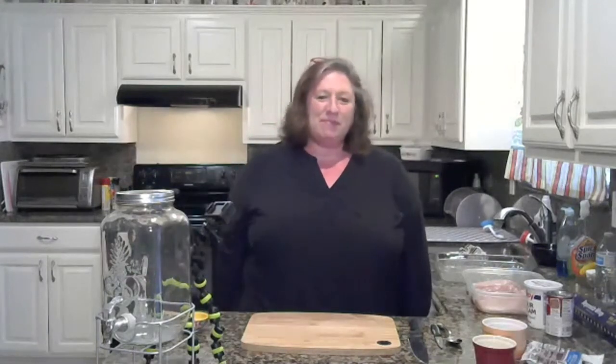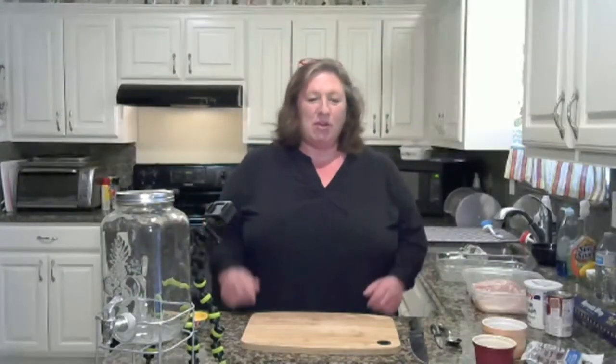Welcome, my name is Paula. I'm glad everybody got to join me today. I hope you're all enjoying the cooking channels and videos.